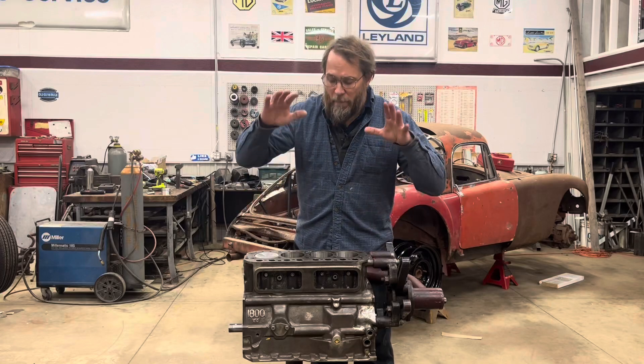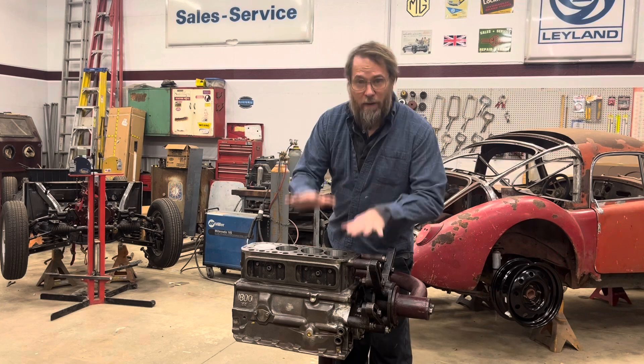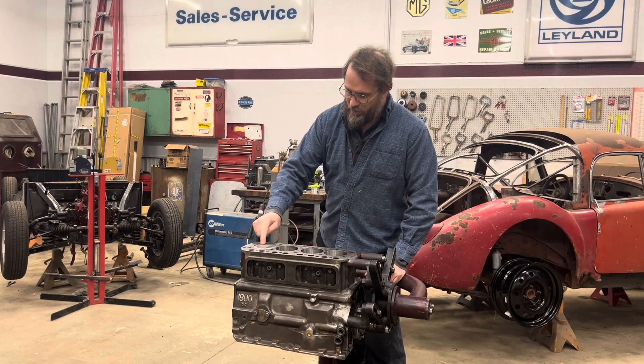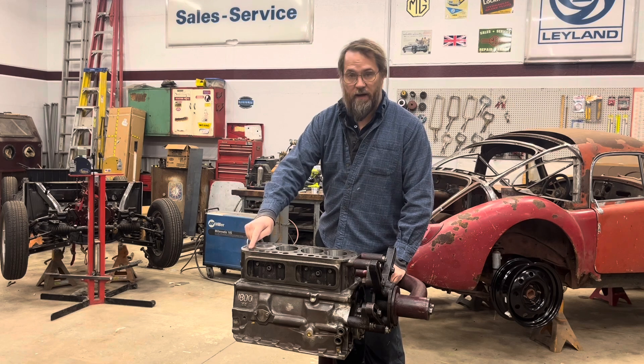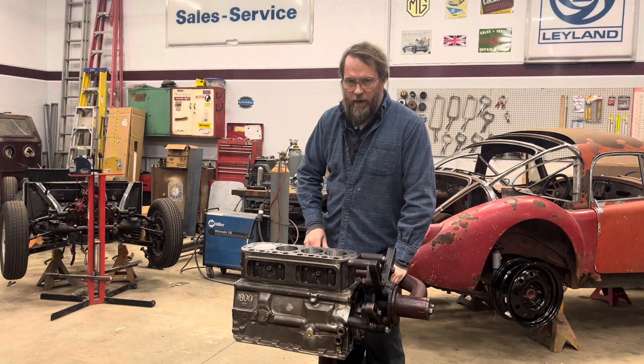Today we're going to talk about my engine for my autocrosser. In the last video I had finished dry assembling this thing, measured the piston-to-deck height, and said I'd do my calculations and then we'd go from there.